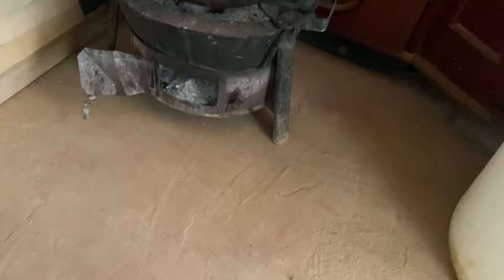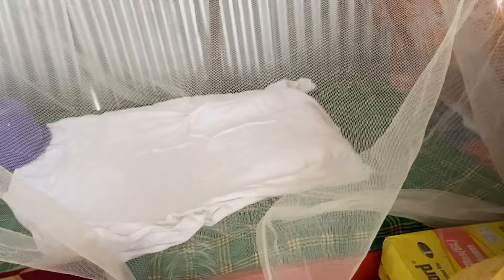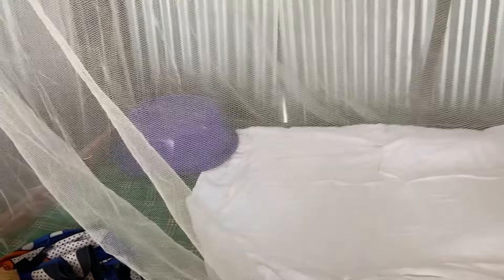Right there we have a very small bed — three by six, I think, though I'm not exactly sure of the dimensions. That is the small bed, and I have a good mosquito net here. The other side of the room is right here because the house is very small — it's just one single room.